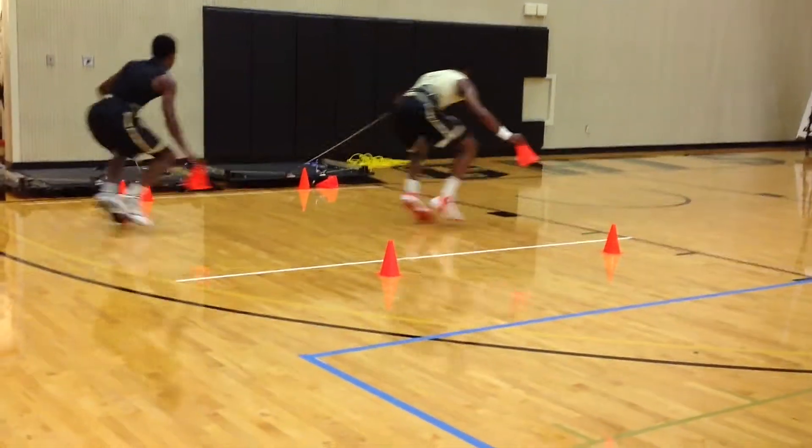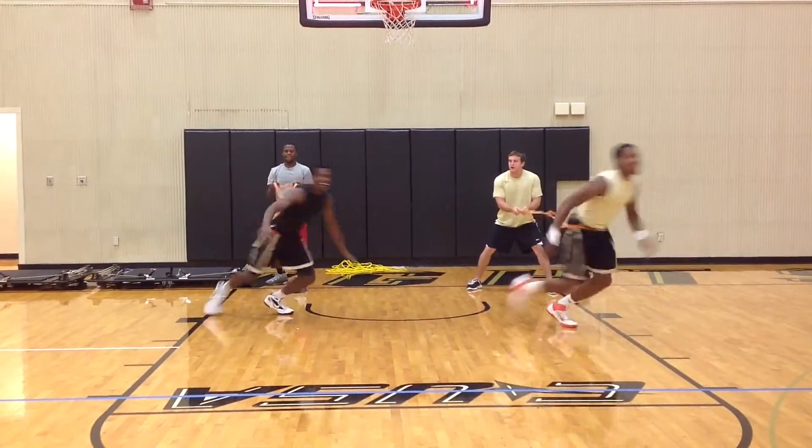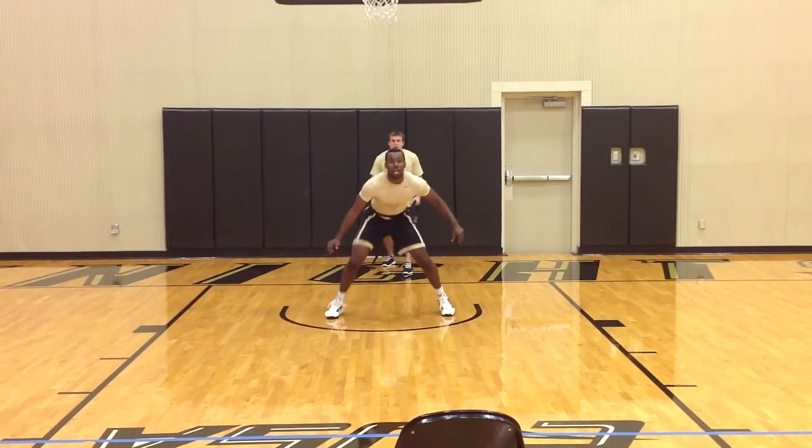Here's a good small competition taking the same defensive movement. Now we're using resistance bands to achieve the same outcome, working on reaction, sprint speed, and closeouts in the defensive stance.